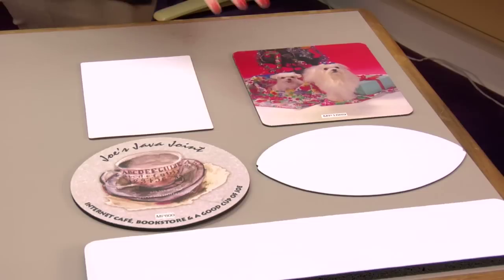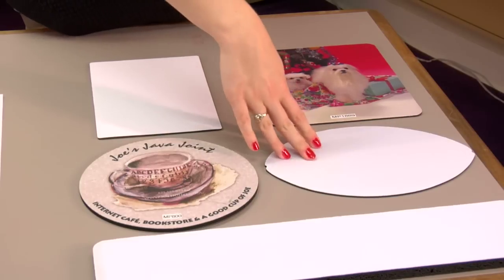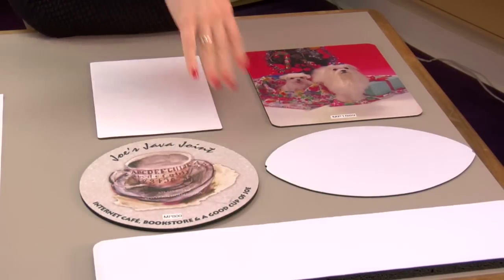Hi, I'm Brittany with Condi Systems, and today I'm going to show you how to make a heart-shaped mousepad. I've collected other styles and sizes that we carry, some that I've previously pressed and some blank, just so you can get an idea of the variety that we carry.